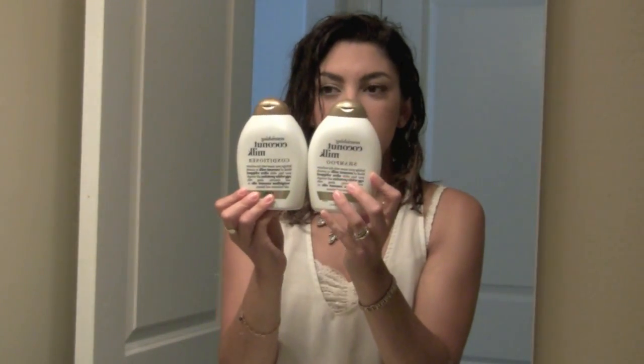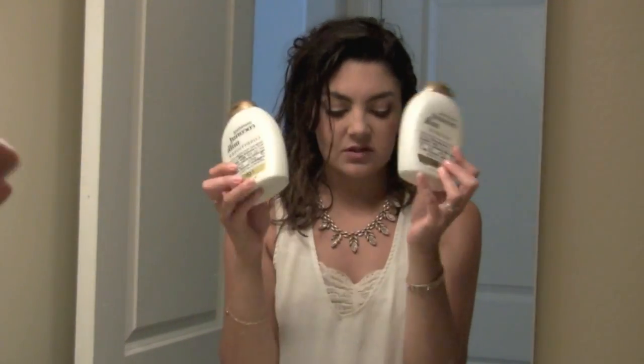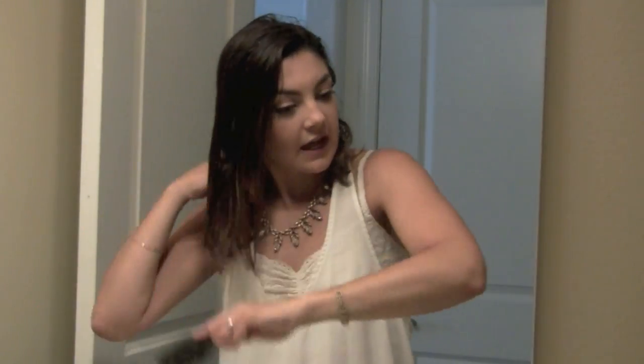I use the Organics Coconut Milk Shampoo and Conditioner, which I'm not a big fan of — I'm just kind of trying to use them up. I just towel dried it and I'm going to use a wet brush to brush it out and get all the knots out.